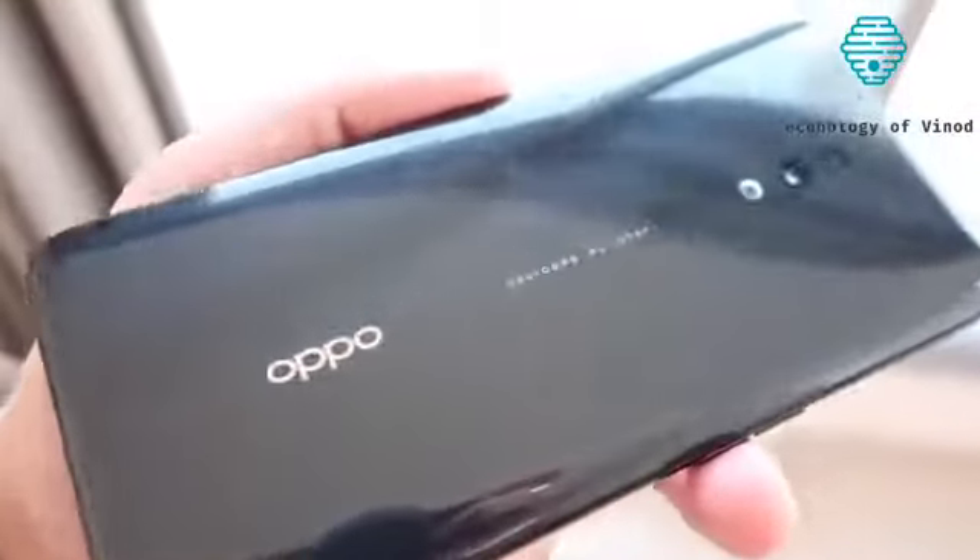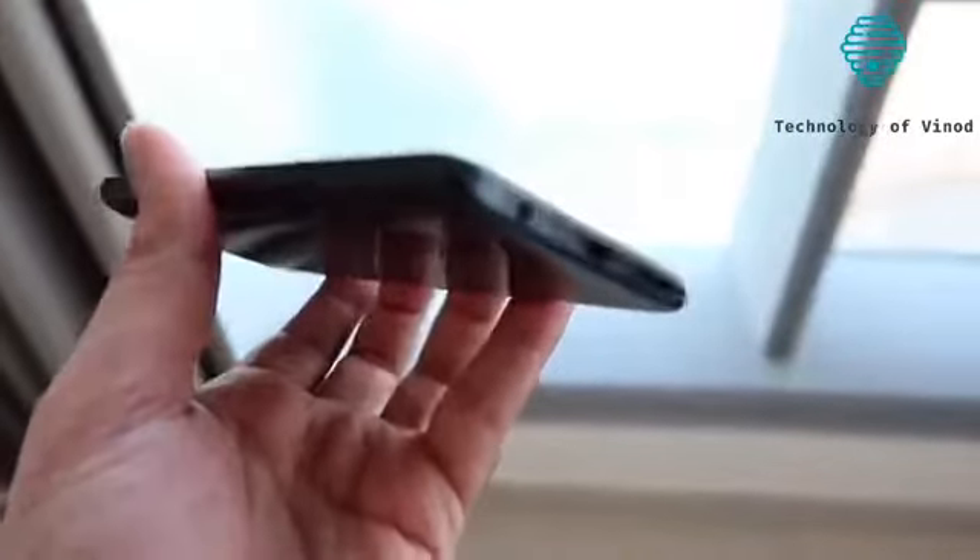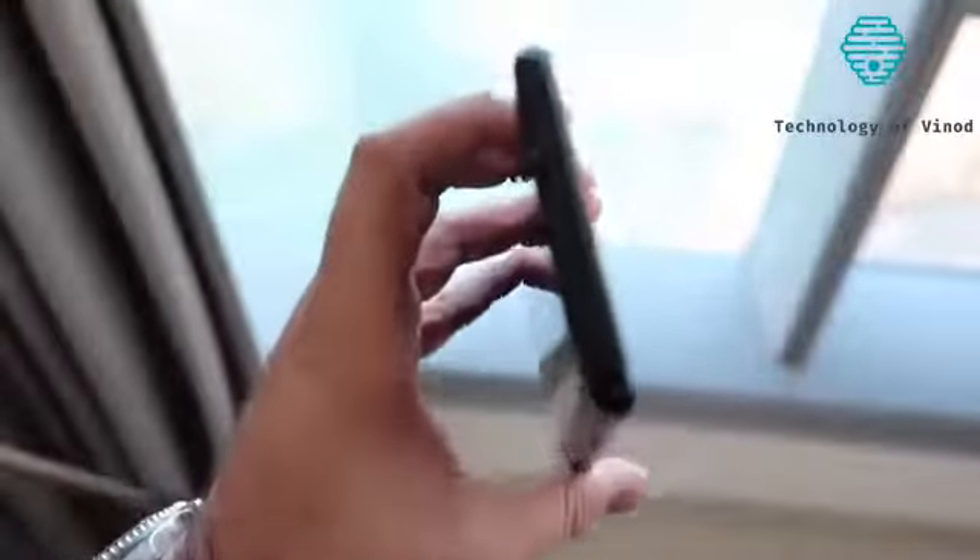There is no better feeling than taking plastic off a brand new smartphone — hit like if you agree with that. Let's take a quick look around the device. You'll notice it's got a glass curved edge appeal on the back. There's a dual camera setup with an 'Oppo designed by OPPO' text running through the middle — that's a little different, something we don't normally see. Down at the bottom you've got the 3.5mm headphone jack, USB-C charging port, and speakers. On the right is the power button, on the left the volume rockers, and the top is completely flush — but that's essentially where the magic trick happens.